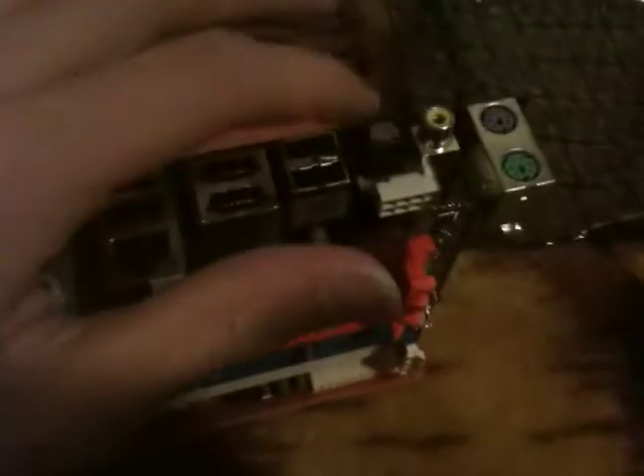Looking at the back, it's got four USB ports right over here, an Ethernet port, two eSATA connectors, and sound ports. This is the speaker differential output and the plug-ins for that.